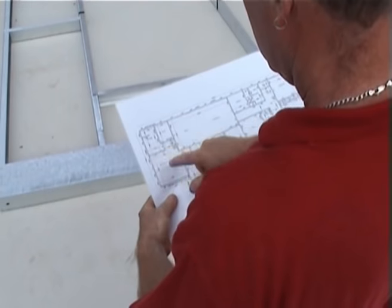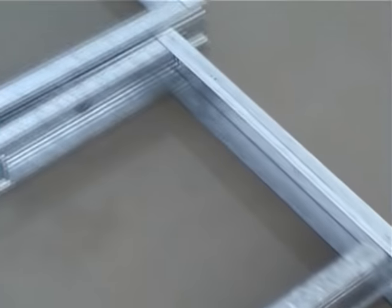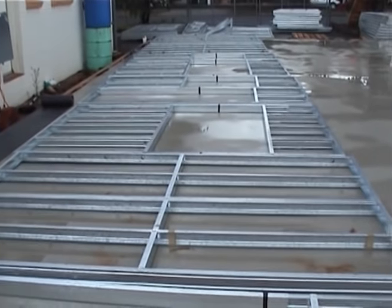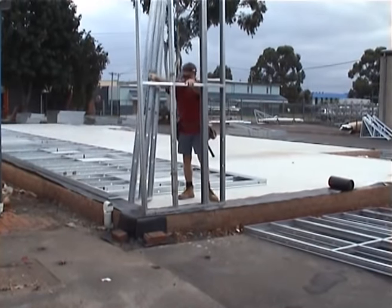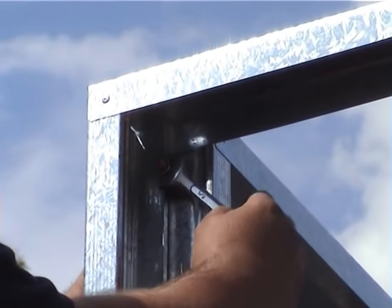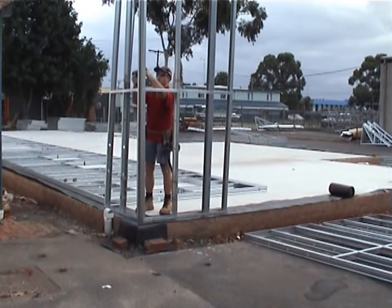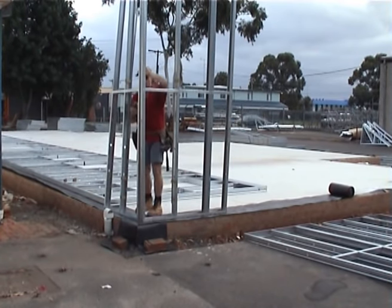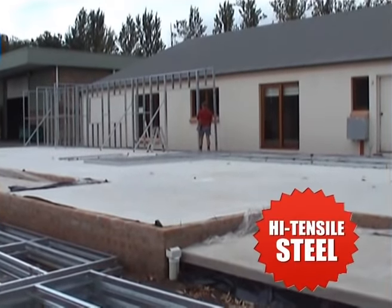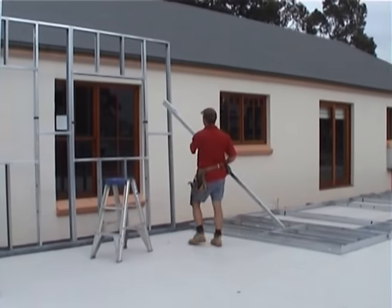Follow the numbering on the framing plan layout. Frame assembly begins at one corner, joining two panels together — panels are bolted and screwed together. It's like assembling a big Meccano set. Continue adding additional panels according to the framing plan.